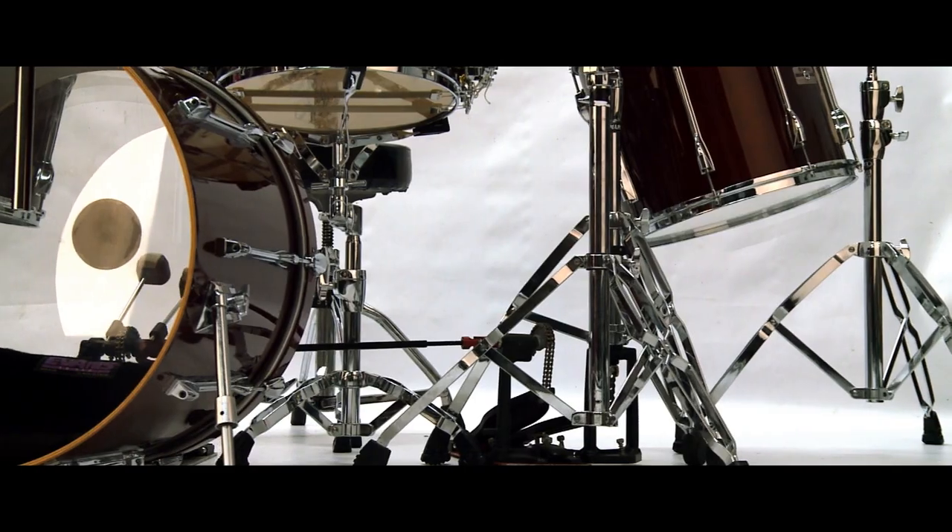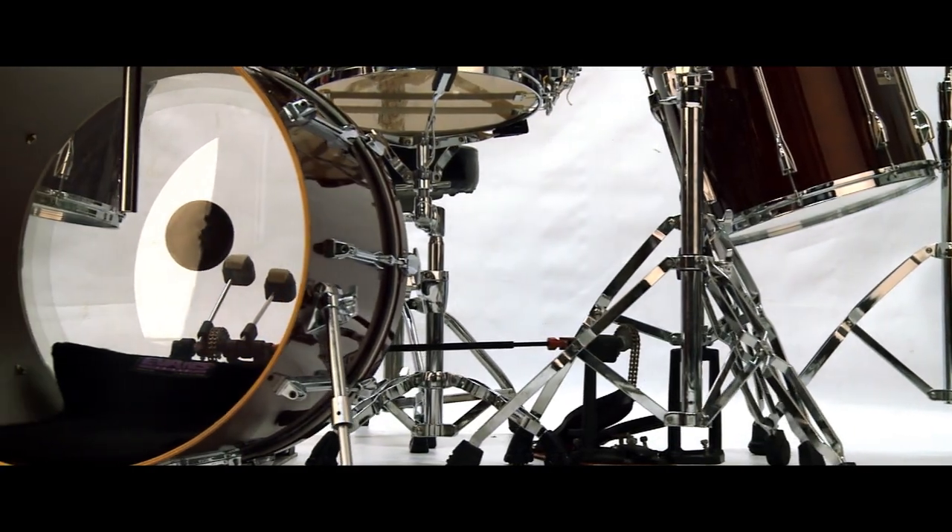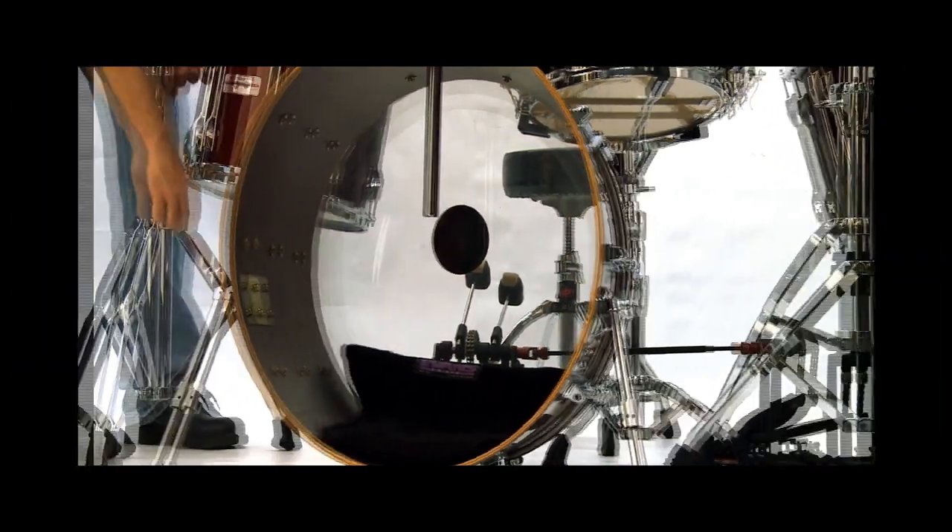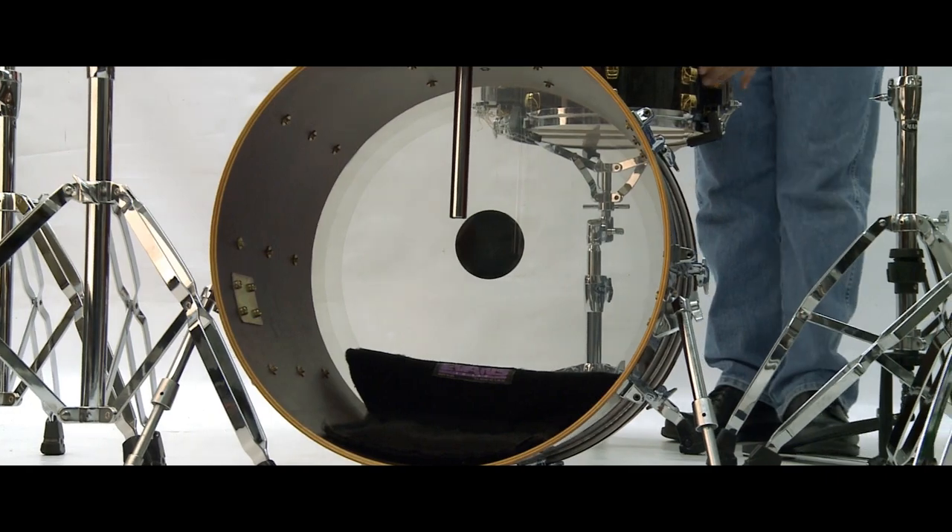Throughout my career I have met some great drummers and they all have the same comment: love drumming, hate setting up and tearing it all back down. Of course I was always looking for shortcuts for easier and quicker ways to set up.